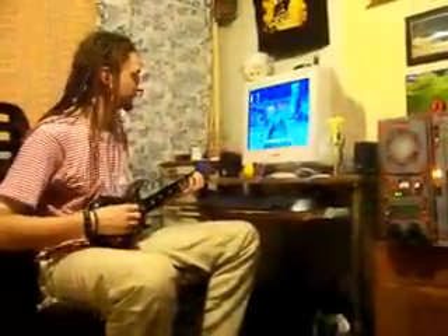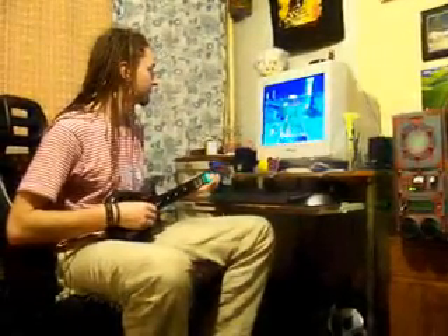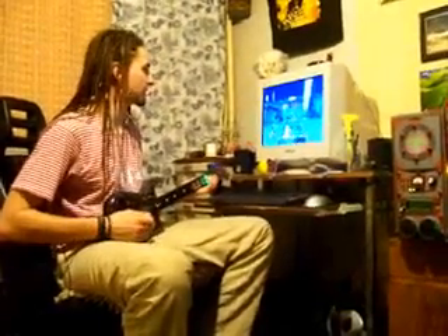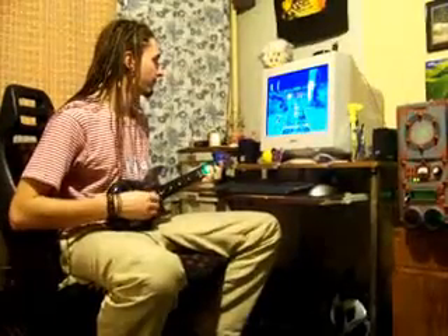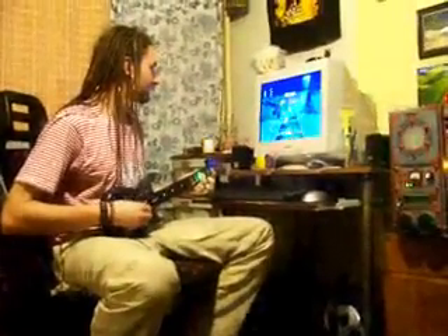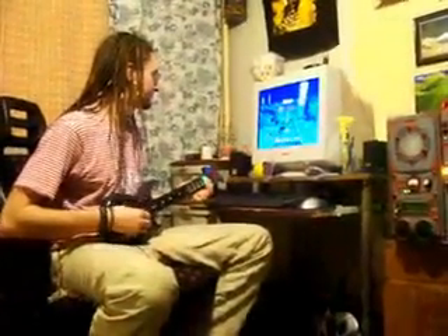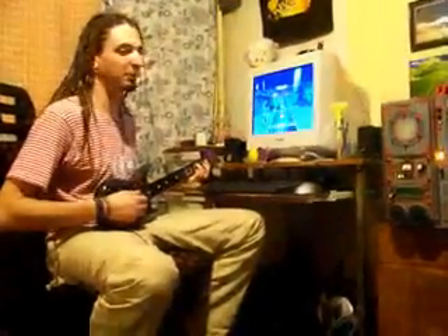Let's play some music. We start on medium because I am not very good at Guitar Hero. Here is the whammy bar in action. I can't obviously play the game well, but the point is that the controller works.